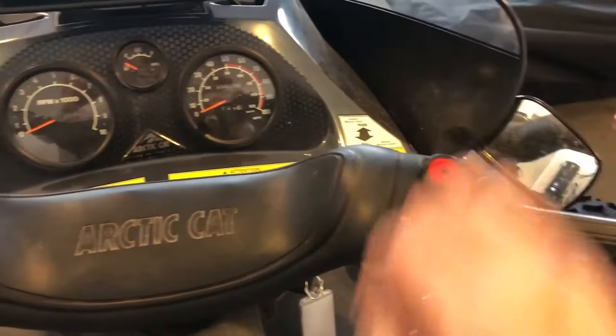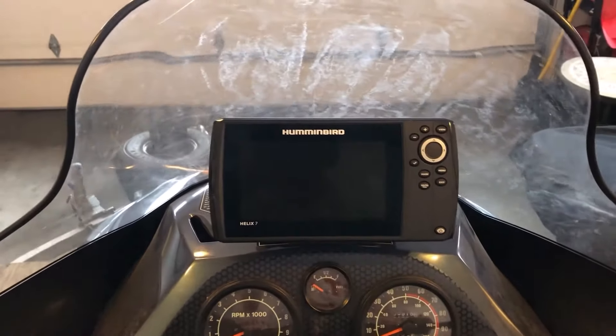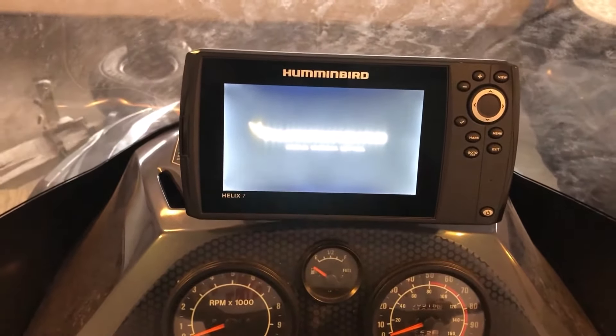Give her a little juice — we'll just turn on the battery. We've got power! Looks like we've got a 3 amp fuse in place.